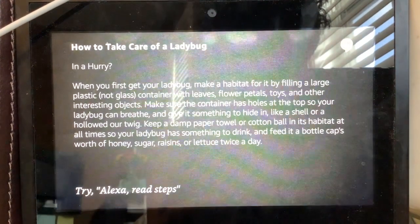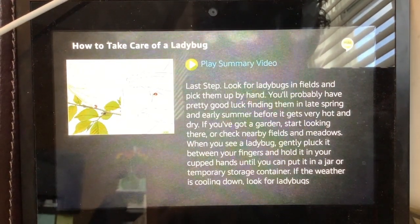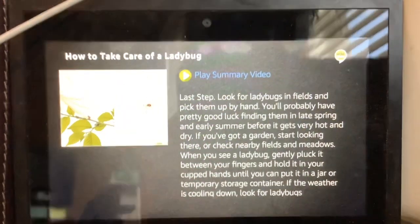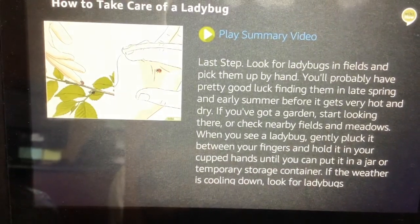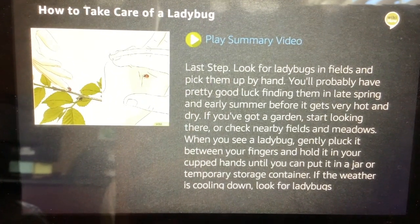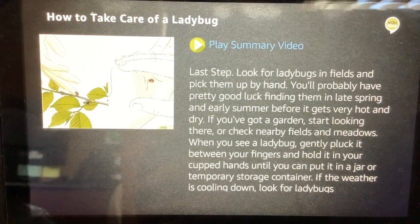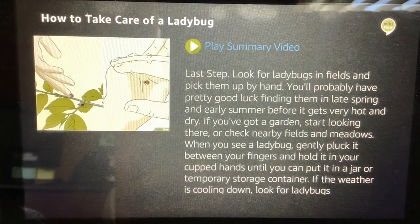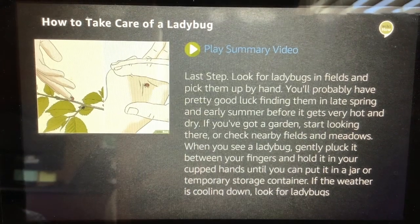Final step. Look for ladybugs in fields and pick them up by hand. You'll probably have pretty good luck finding them in late spring and early summer before it gets very hot and dry. If you've got a garden, start looking there, or check nearby fields and meadows. When you see a ladybug, gently pluck it between your fingers and hold it in your cupped hands until you can put it in a jar or temporary storage container.